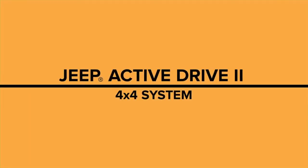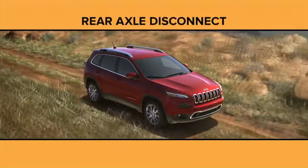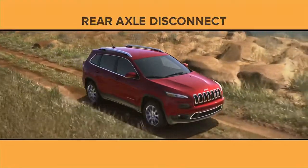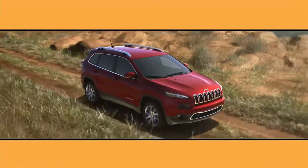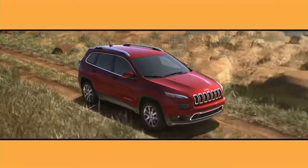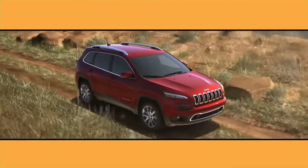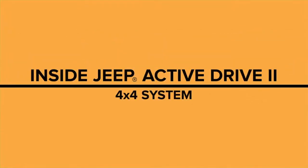Introducing the Jeep Active Drive 2 4x4 system with disconnecting rear driveshaft and power transfer unit. This system is available on Sport, Latitude, and Limited models. It has all the features of the Jeep Active Drive 1 4x4 system, but also includes a 4 low mode and neutral mode for flat towing behind an RV.